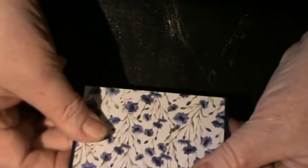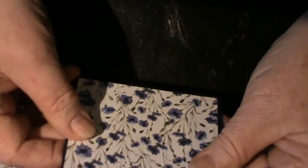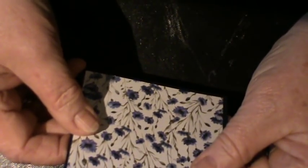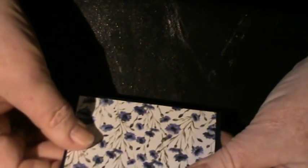You then need some DSP — decorative paper. Depending on how much of a border you want, I've taken off about an eighth of an inch all the way around. Your decorative area is four inches along the top.